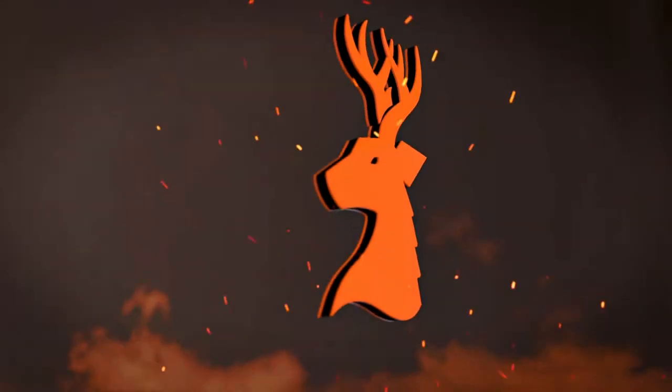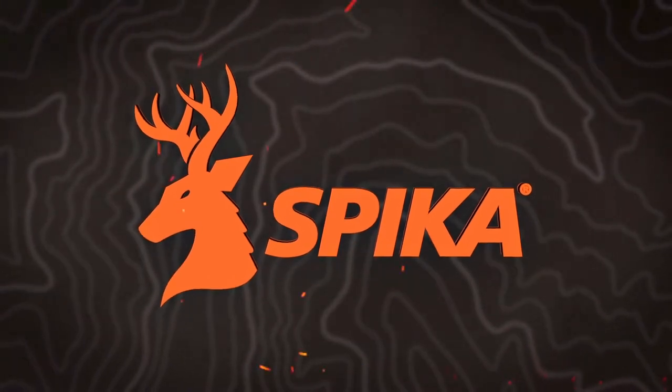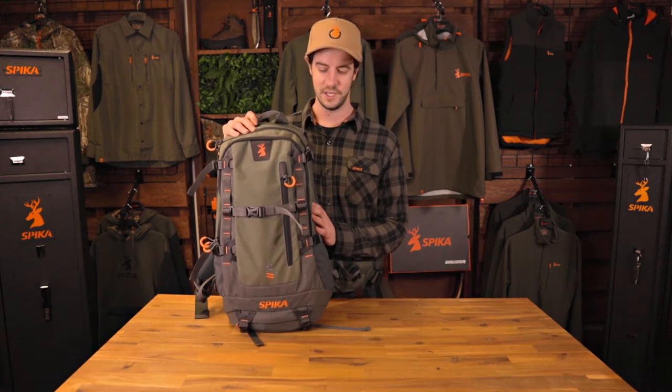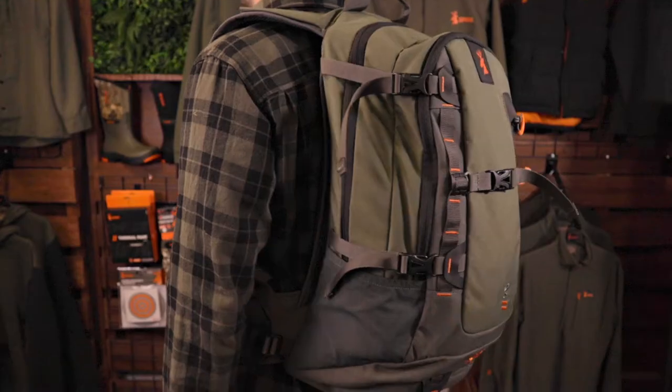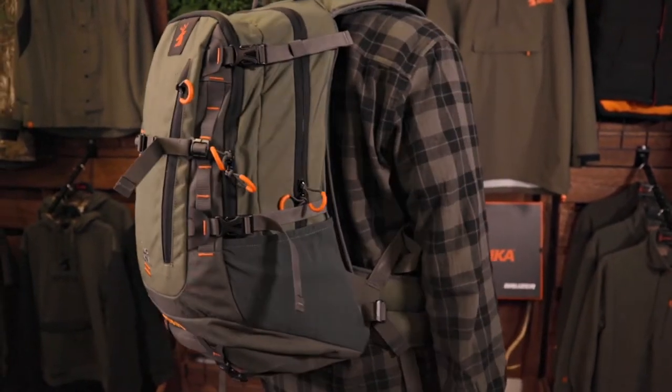Hi, I'm Nathan from Spyka and this is the Drover 25L Pro Pack, designed and tested in Australia and New Zealand. The Drover 25L Pro Pack is the ideal hunting partner for single day trips. The extremely tough, technical and well thought out design allows you to take all the gear you need in for quick access.